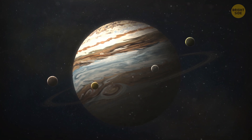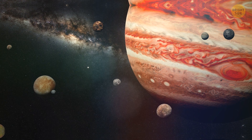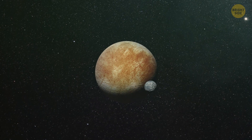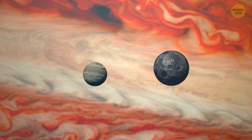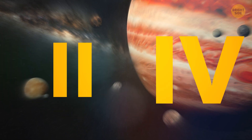Galileo initially named those moons 1, 2, 3, and 4. But let's face it, those weren't the most creative names. As more moons in our galaxy were discovered later, the numerical system for naming them became confusing and impractical.